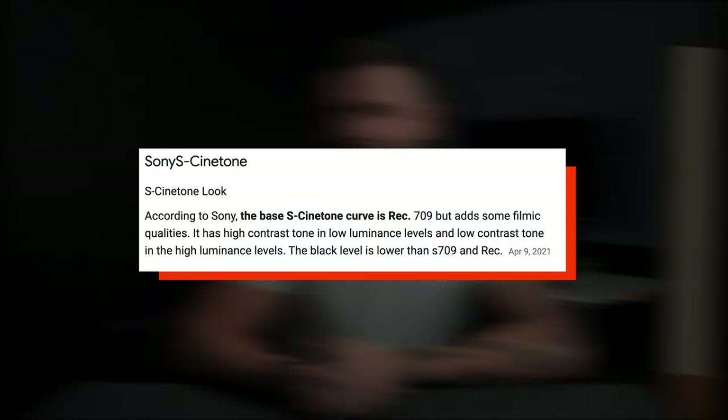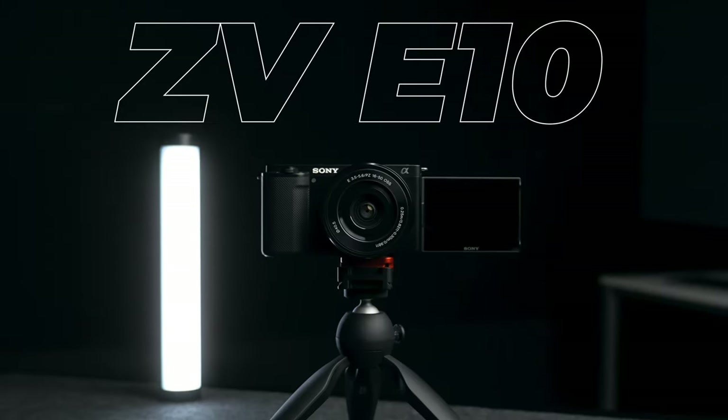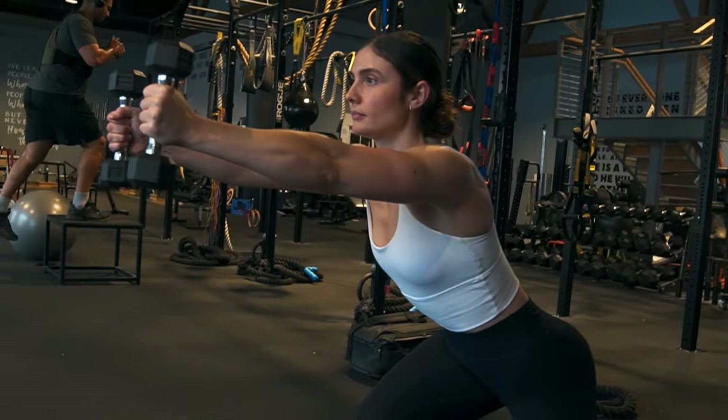That's way better. In this video, I'm going to show you exactly how to get the desirable S-Cinetone look — a very cinematic look — out of your Sony ZV-E10. I've tested this picture profile in a lot of different environments and really think it holds up quite well. It is absolutely my go-to picture profile for the ZV-E10, and it looks fantastic straight out of camera.